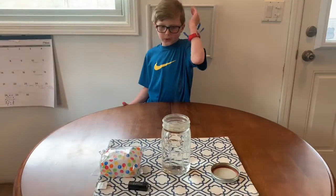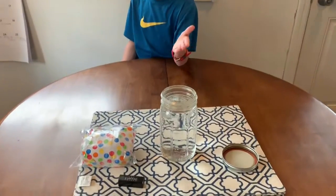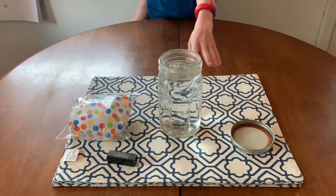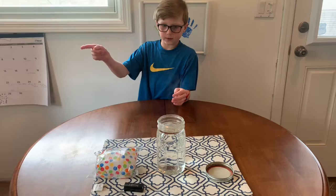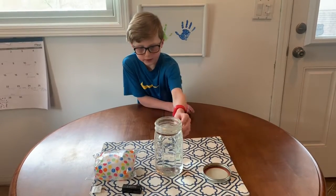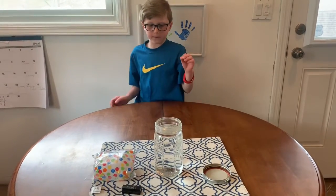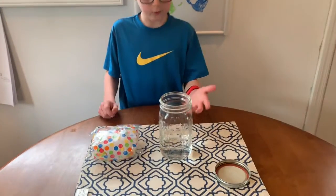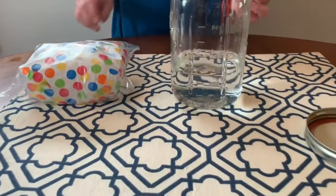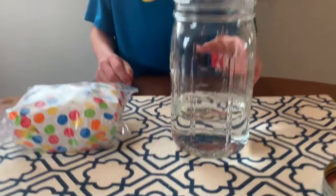And then you need hot water for the jar. My mom just put some very hot water in this jar and then she's emptying it in the sink right now — about three-fourths. My mom just emptied the jar, and still don't touch the jar because it's still really, really hot.